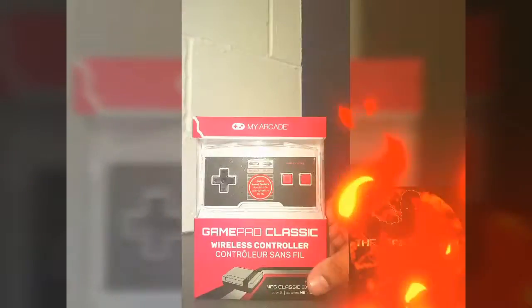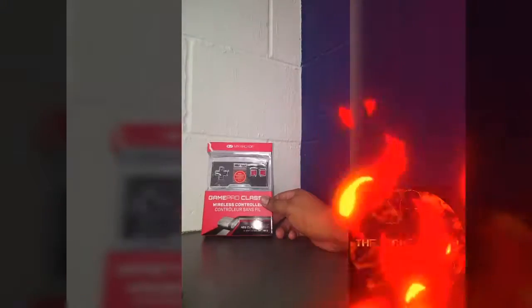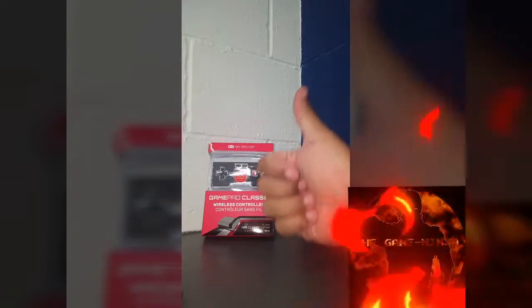My Arcade — I kind of like their little mini arcade games. So what do I think of this? We'll give it a thumbs up. There you go.